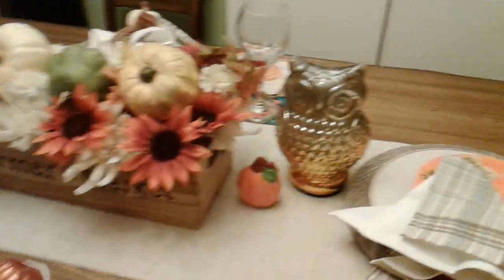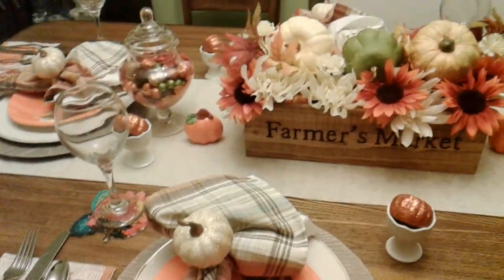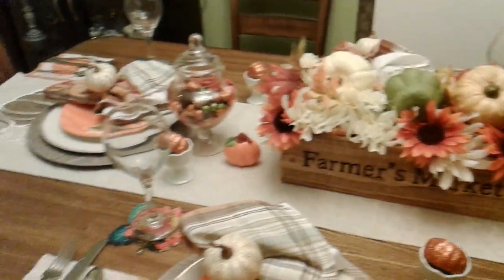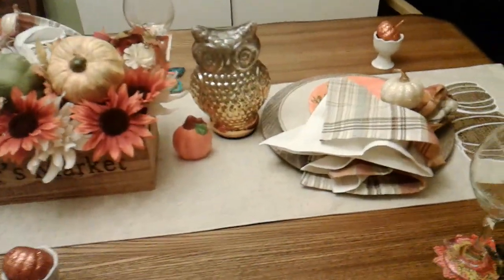I hope you all like this tablescape that I did here tonight to show you guys what my tablescape will look like for the fall and also Thanksgiving. If you all like it, please give me a thumbs up. To my new subscribers, thank you very much for subscribing to Mysterious Alberta's channel — I'm so glad and happy to have you guys here with me.